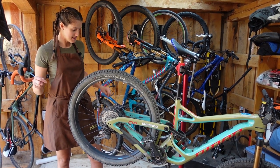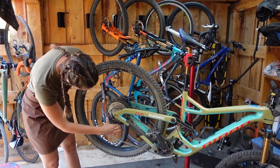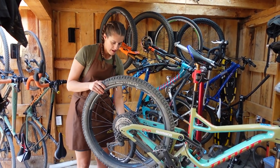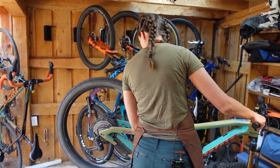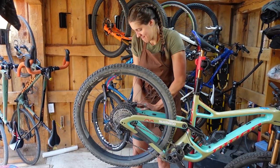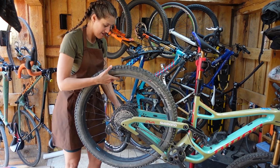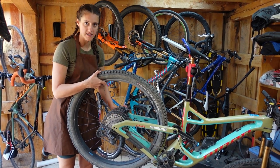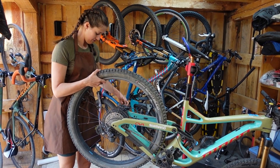So the first thing we are going to do is remove the rear wheel. I'm going to turn the clutch off and maybe shift into the hardest gear to make life easier. Someone stronger than me apparently put on my wheel — kind of a good idea to put on your own wheels on your bike. I've run into this before when Mackie tightens my wheels down and I have a really hard time.